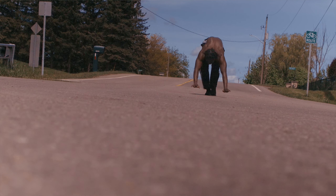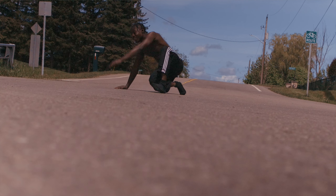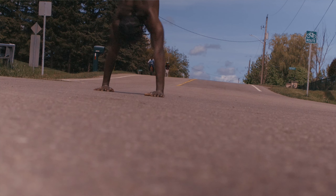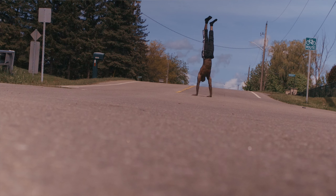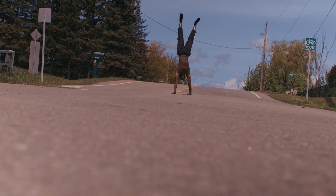I remember going up there, doing my handstand walk a few times, stumbling and falling, and just walking it out. It felt good — the sun was beaming down. After that I went swimming and did a whole lot of other things, but that handstand day I really got it down.